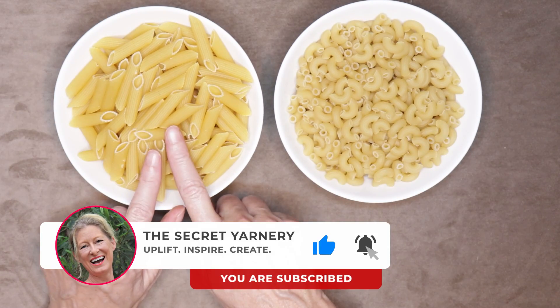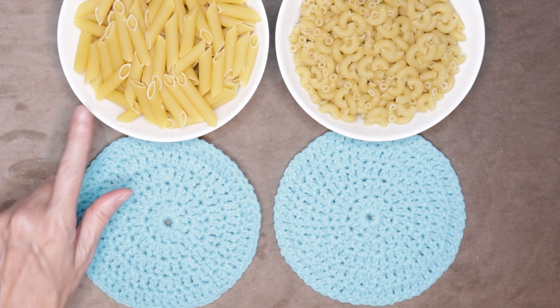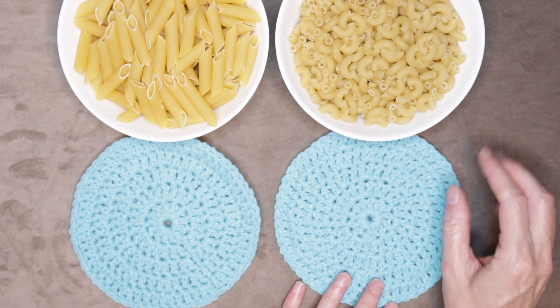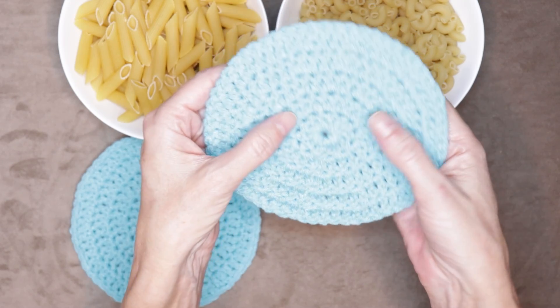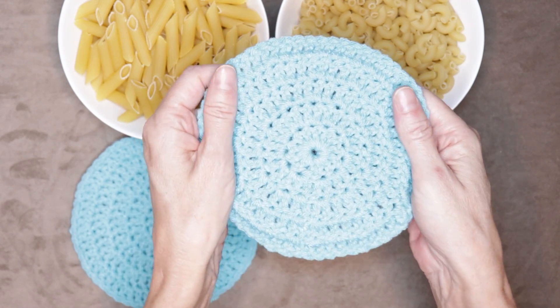This is the front side of your work and this is the back side of your work. The front side of your work looks like penne — you can kind of tell the stitches make a bit of sense, there's a bit of order to it. The back side, or the wrong side, just kind of looks like a hot mess — like a big bowl of macaroni. Nothing really makes sense.